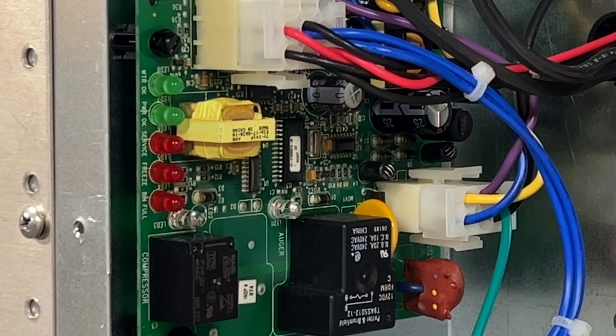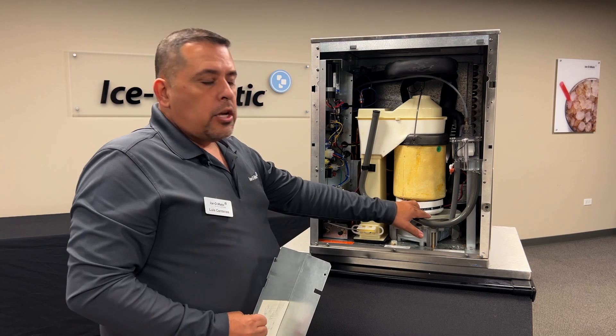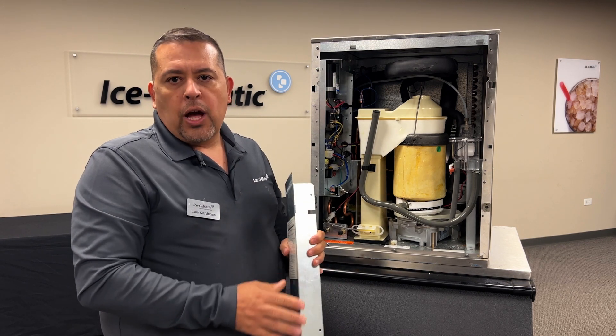You're also going to have LED one and LED three on the control board. LED one and LED three are going to be for our components — one is going to be for our gear motor and the other LED is going to be for our compressor. These LEDs are either on or off; they do not blink.